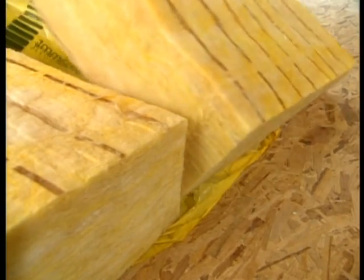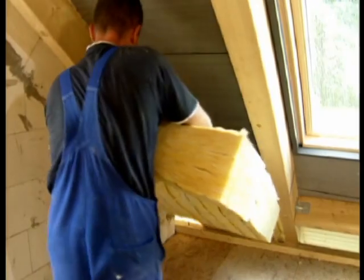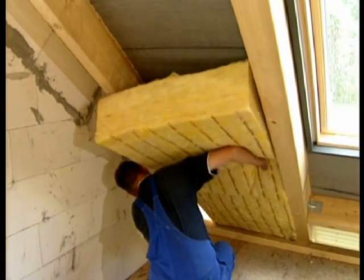If the insulation system and the construction is to function properly, it needs to be protected against moisture. Even little faults in workmanship may later result in high energy losses.